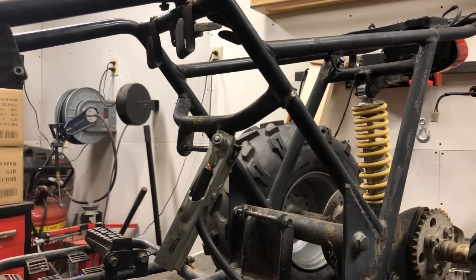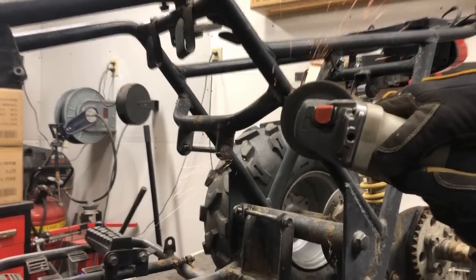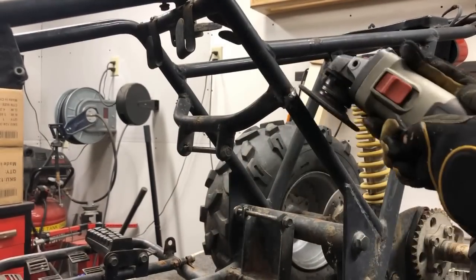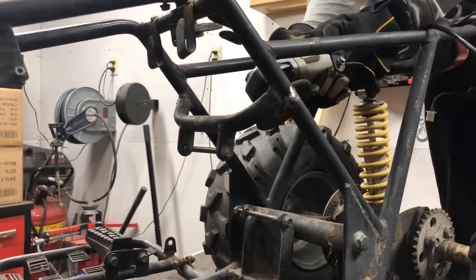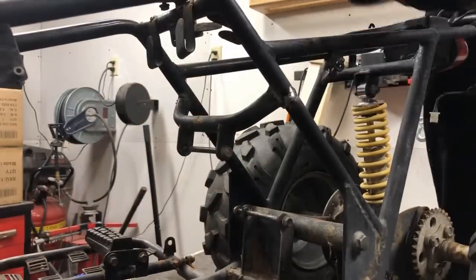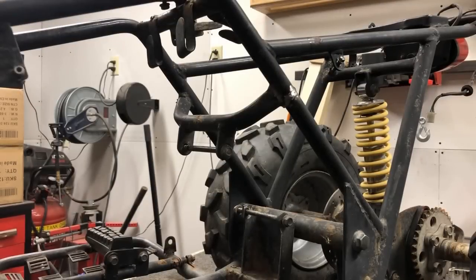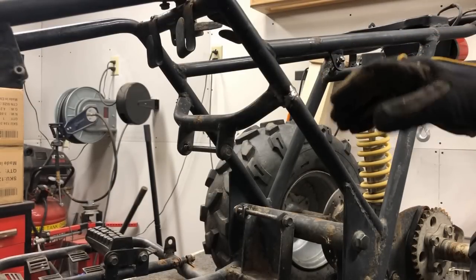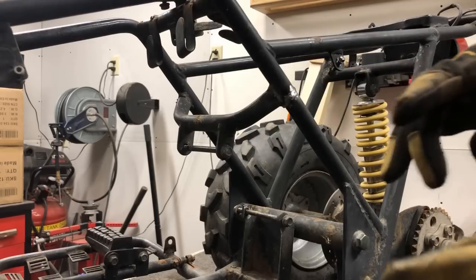We'll go ahead and take the grinder and clean up that weld. I think we did a pretty good job there. We'll go ahead and clean this up off camera and shoot it with some flat black paint so it doesn't rust. Let's move on to the exhaust.